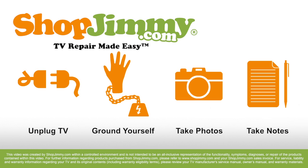Please make sure that your TV is unplugged and that you are protected from static electricity. There are various ways to eliminate static electricity, but the most common way is to use a grounding wrist strap.